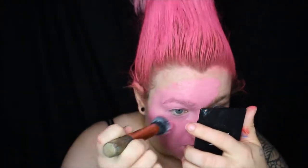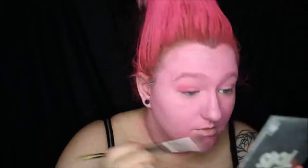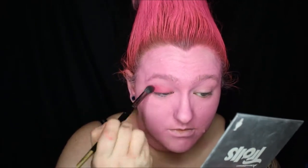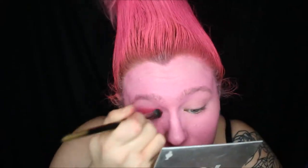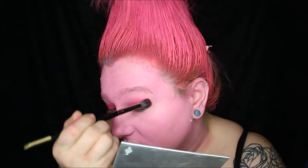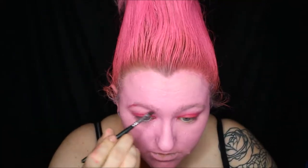I took a pink face paint and painted my whole face. I went in with my official Trolls palette and took the color Poppy, blending it over my entire eyelid. Using the same color, I filled in my eyebrows.